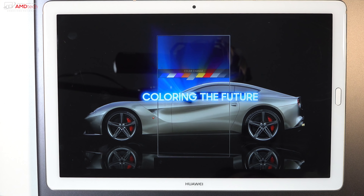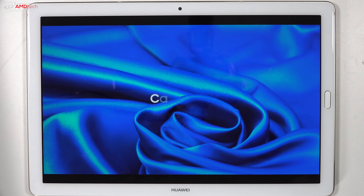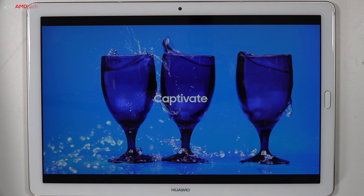These are not the thinnest bezels I've ever seen, although they're not very thick. But you do need some bezels to handle this as a tablet — that's just the reality of the situation in 2018.